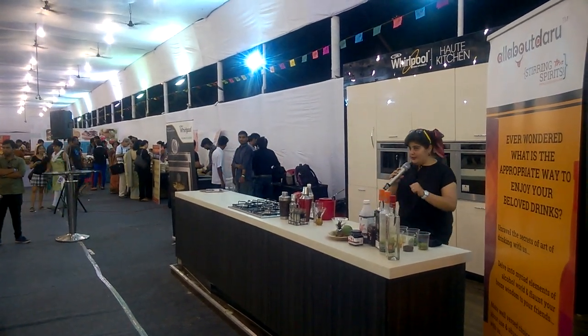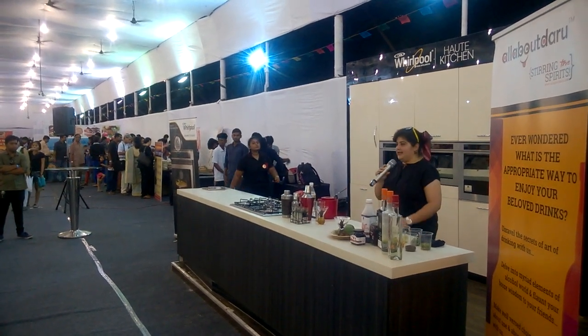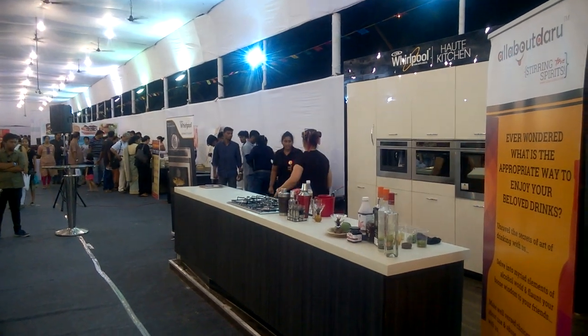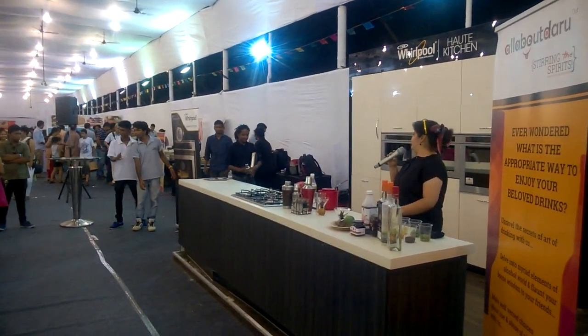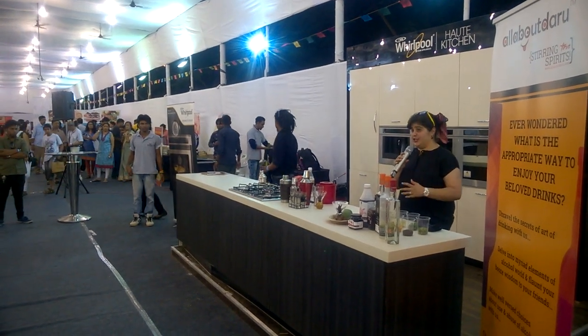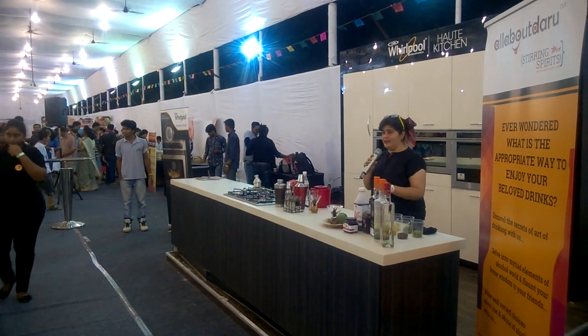So the first one that I'm going to be working on is a Leechi and Kachi Keri, Caipiroska style. Who can I have from the crowd to come up and make this drink? Season special — there's one girl in a blue top over there. Can I get her on stage?